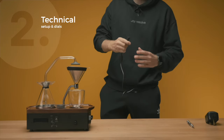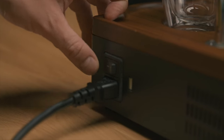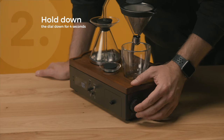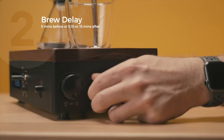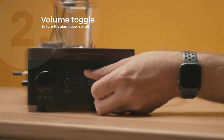Depending on where you are in the world, the Barracere should arrive with the voltage and plug suitable for your location. Push to start and you'll see the logo appear on the front. Hold the large dial down for 4 seconds to set the time. The brew delay allows you to brew 5 minutes before or after the alarm. There's a volume button to turn the alarm sound down or off.